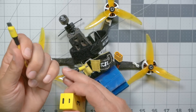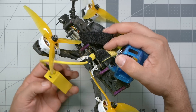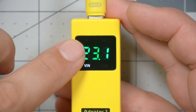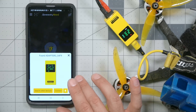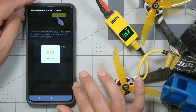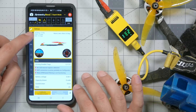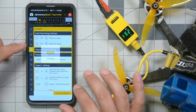This quadcopter has a micro USB on the flight controller, so I plug USB-C into the adapter and micro USB into the flight controller, then plug in a battery. The flight controller has woken up. The Bluetooth icon indicates it's searching, and in the SpeedyBee app I hit the Bluetooth icon — found the adapter. I connect in expert mode, and now we're connected. You can see we basically have the full Betaflight configurator here: the Setup tab, Ports tab, Configuration tab, and so on — it's all there.